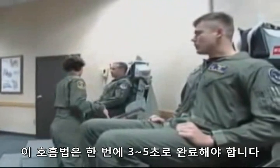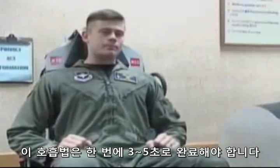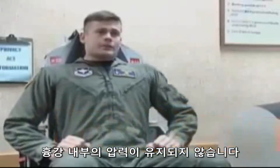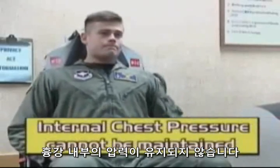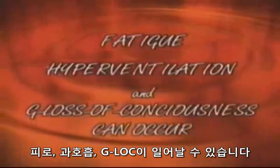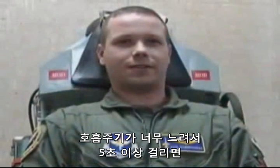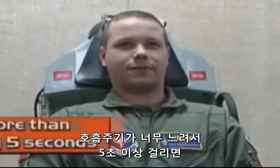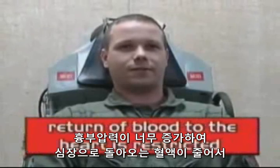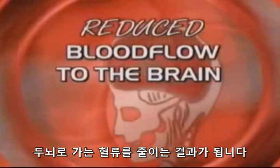This breathing technique must be completed once every 3 to 5 seconds. If the breathing cycle is too fast — less than every 3 seconds — then internal chest pressure cannot be maintained, and fatigue, hyperventilation, and G loss of consciousness can occur. If the breathing cycle is too slow — more than every 5 seconds — then chest pressure remains too high and the return of blood to the heart is restricted, resulting in reduced blood flow to the brain.